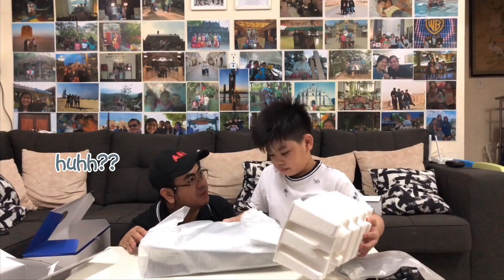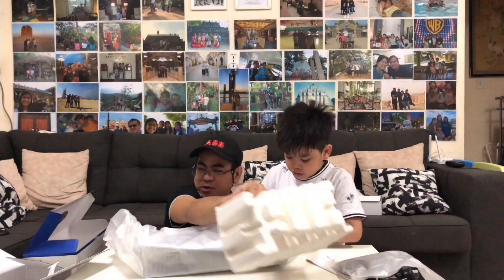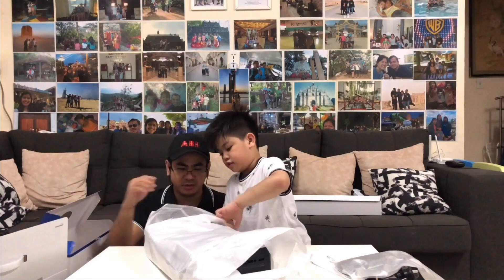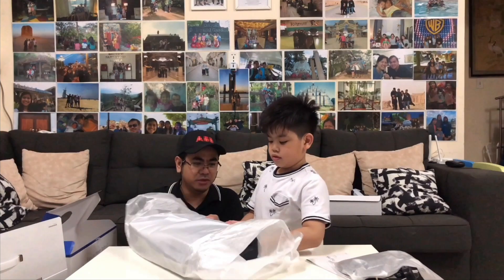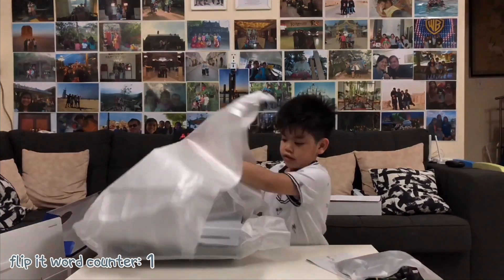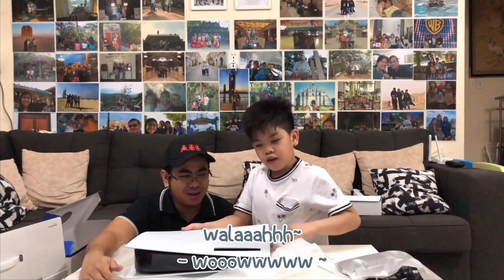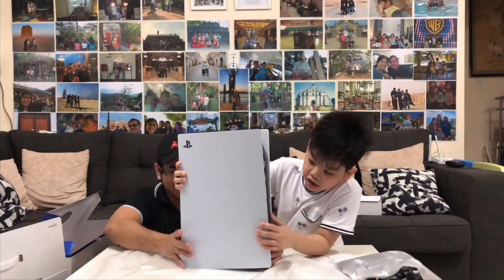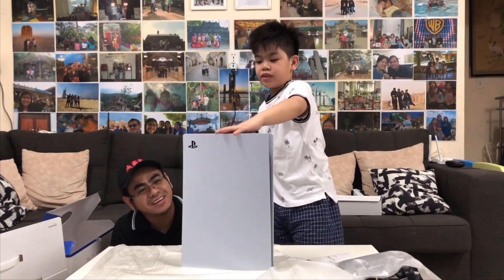Did you just drop it? No, you dropped it. No, I did not. Oh yes! Show it to them. No no, we'll remove this thing — wait, wait, there's something over here. Yes, flip it, then remove it. Voila! It's so heavy — this is the PS5 console.